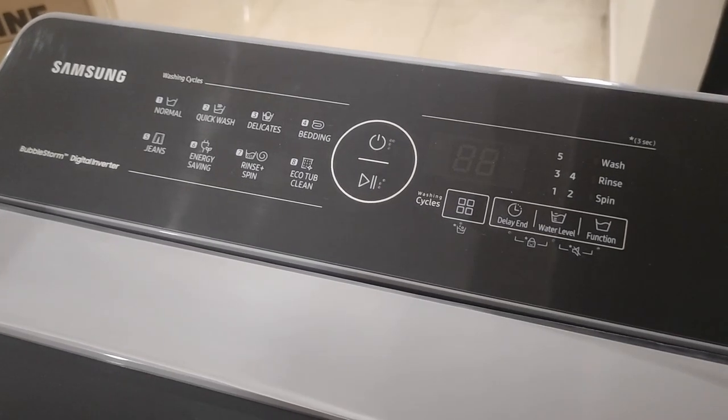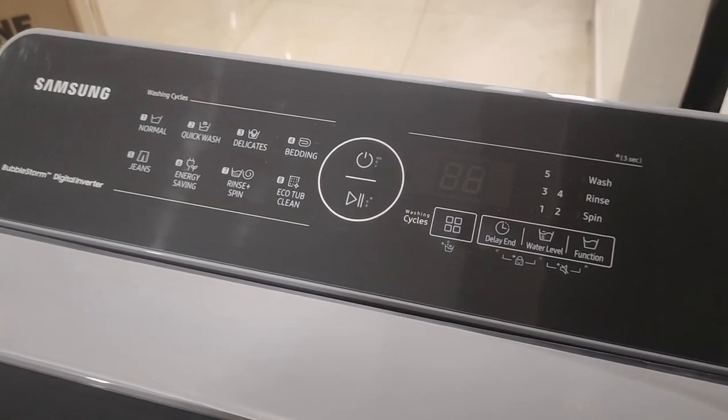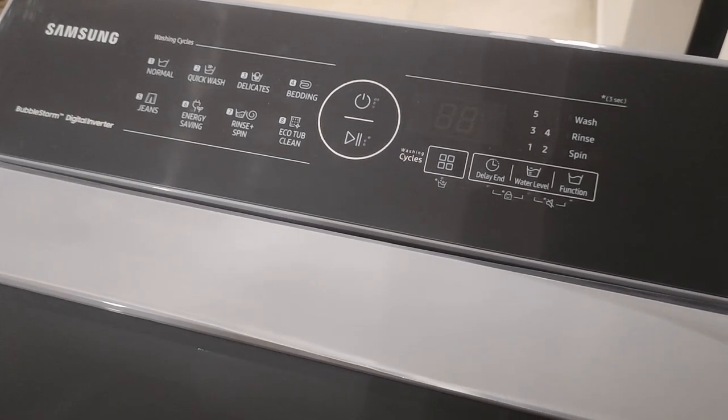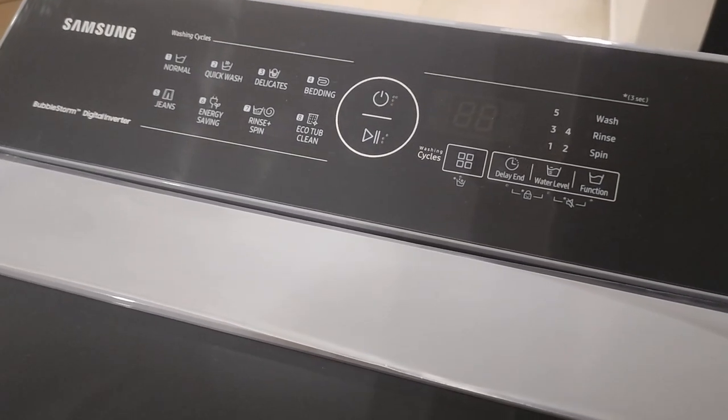It makes less noise and it's very eco-friendly and energy-friendly. I'm going to use it and give you all a review about it.